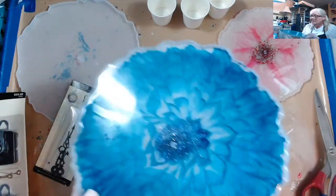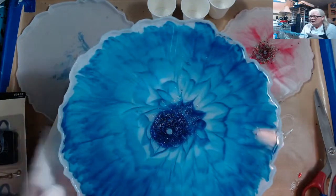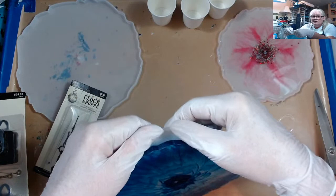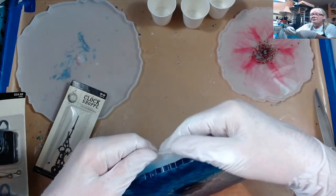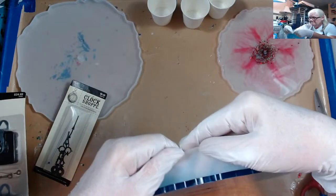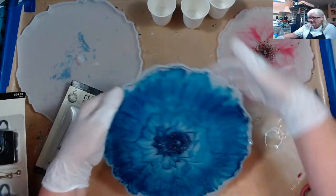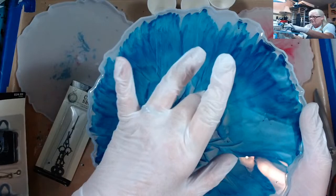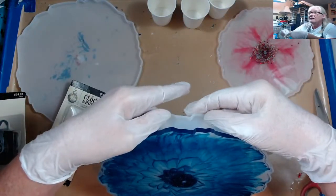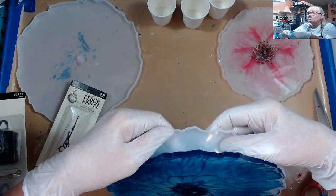This is the one I did last week — the glitter kind of floated. So you've got to make sure when you're doing your glitter center that you have it in a thick paste, so that way it doesn't float off. This one did float anyway because you can see the center leaves kind of went that way too. Well, it is what it is.